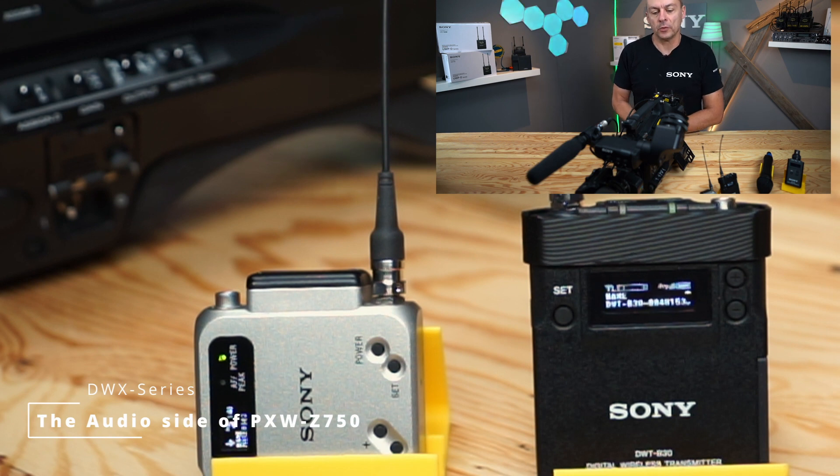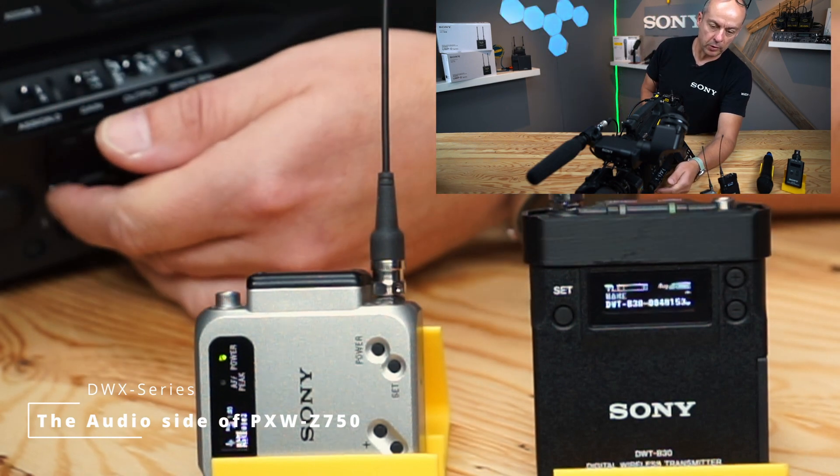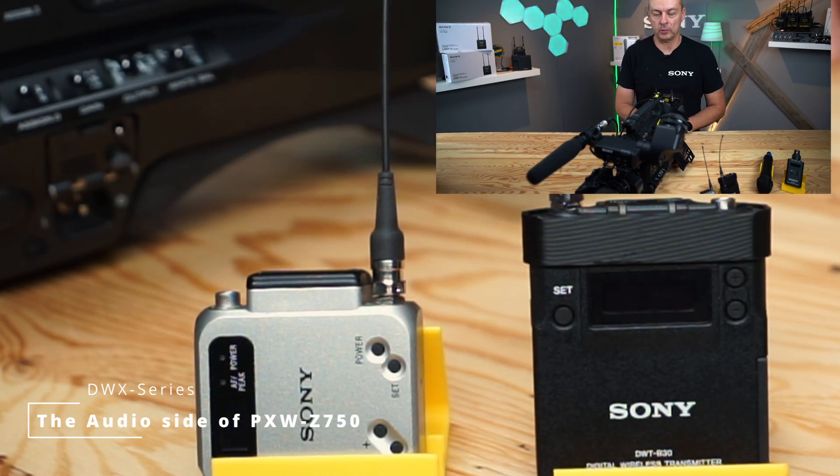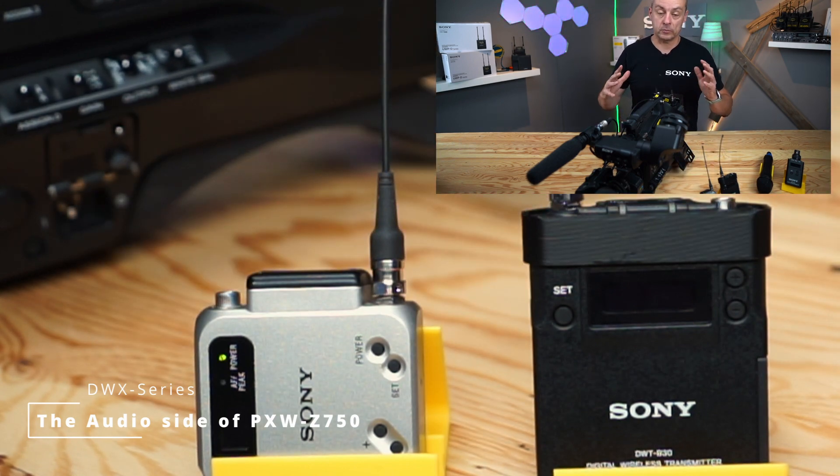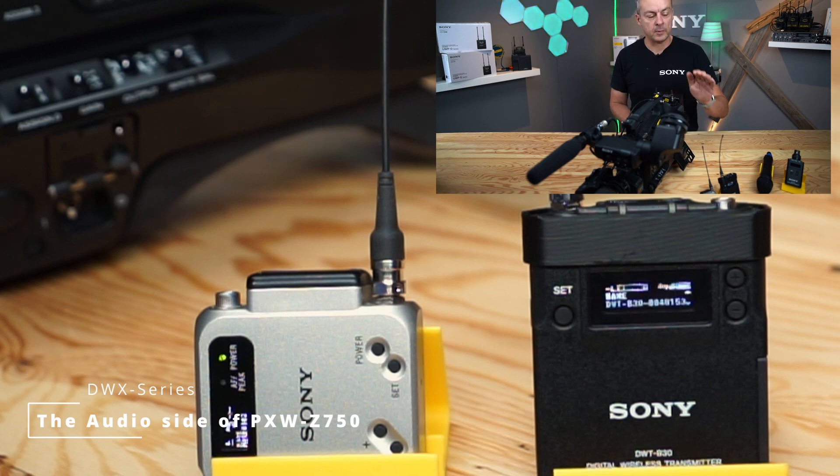If you use the TxCam power sync function, what happens is: when you switch off the camcorder, it sends a signal to the transmitters to go into sleep mode — no UHF, no audio is transmitted, the transmitter is completely quiet. It saves you around 25 to 40 percent of energy, so you get a longer running time and your artist has some privacy when not being filmed. If you switch on the camera and the transmitters are within range of the remote signal, it takes between 15 and 20 seconds, then the camera sends a signal to the transmitters to wake up and they start transmitting the audio signal again. This is a really handy feature if you're in a typical ENG situation and you are the only person handling audio and video at the same time.